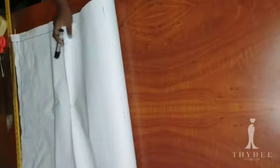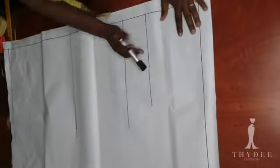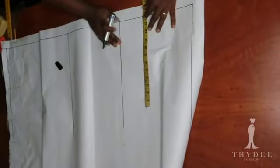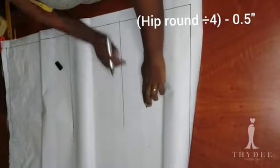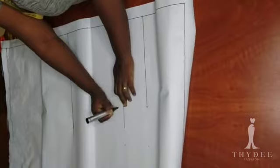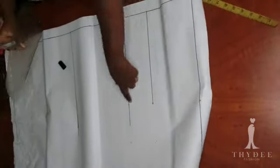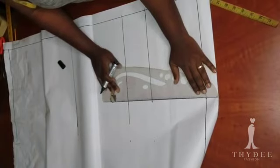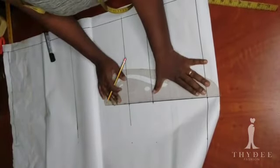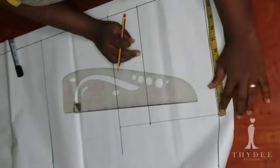I'm done with the back, and here I have my paper to draft the front pattern. I have indicated all the necessary lines: the waistline, the hip line, the crotch, the knee line, and the hemline. On the hip line I'm going to insert my hip round measurement divided by 4, minus half an inch. The half inch I added to the back pattern was taken from the front, and I insert the same measurement on the crotch line and waistline to have a straight line.